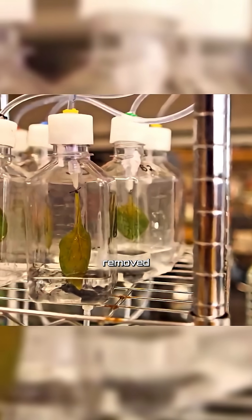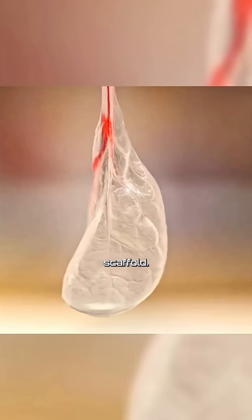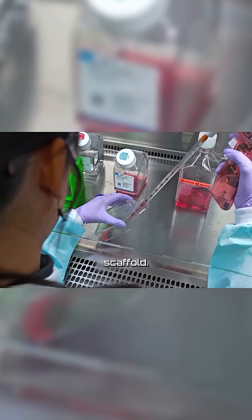This insight gave researchers a bold idea. They removed the plant cells from the spinach leaf, leaving behind only the vascular scaffold. They then pumped nutrients through those veins and grew human cells on the scaffold.